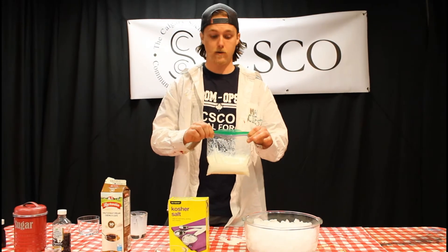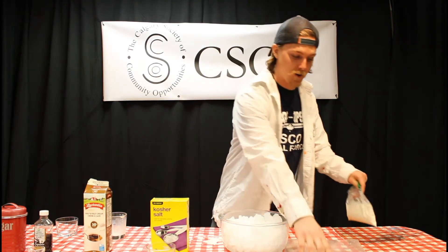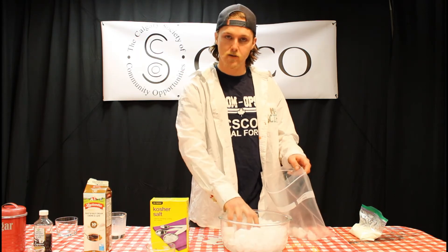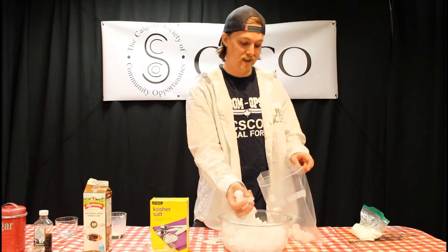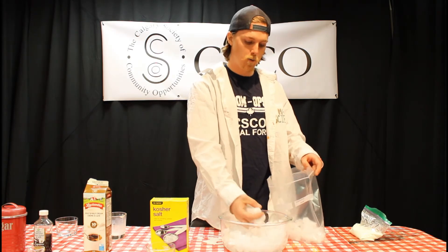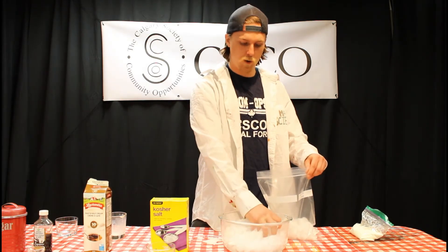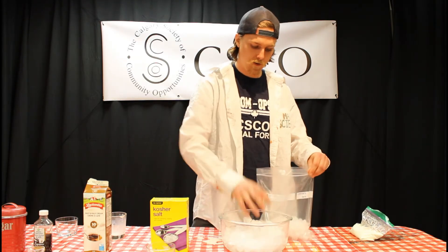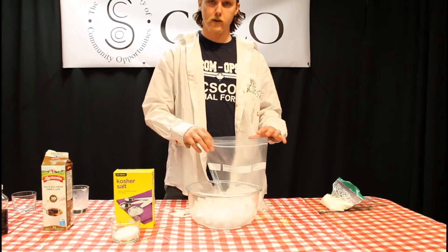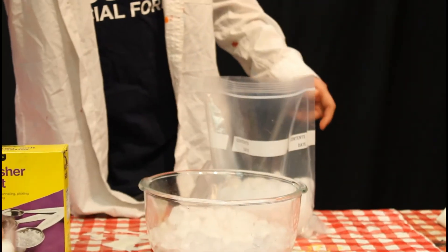Now that our smaller bag is ready, we're going to fill the large freezer bag with ice. You can use ice from your freezer, a bag from the store, or even snow from outside. Use about three cups — the more ice you use, the cooler the cream will get and the faster the ice cream will form. Since we won't be eating this part, you don't have to be too precise. Fill it up with enough room to fit the smaller bag inside and move the ice around.